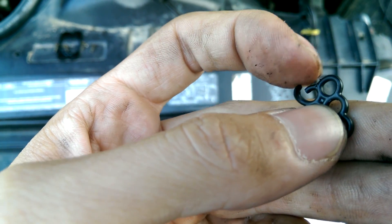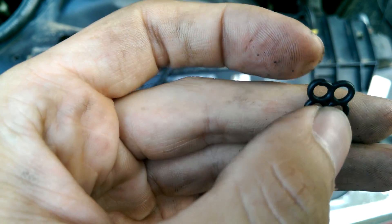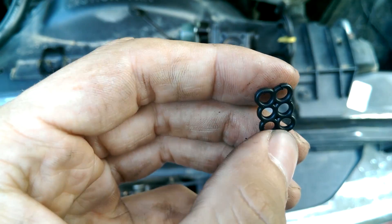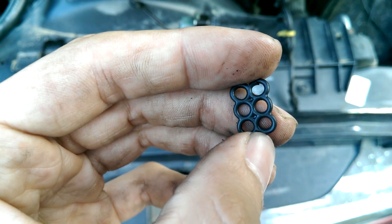So if you're trying to figure out why your poppet is leaking and you cleaned it out and that wasn't the issue, give this a shot and see if you've got any issues with this O-ring. Thanks.